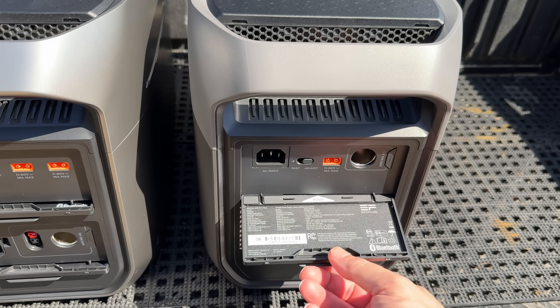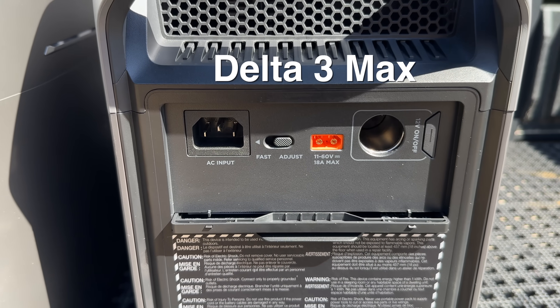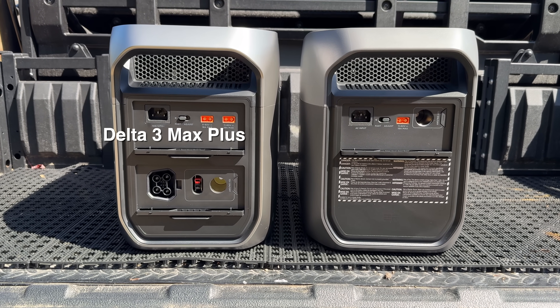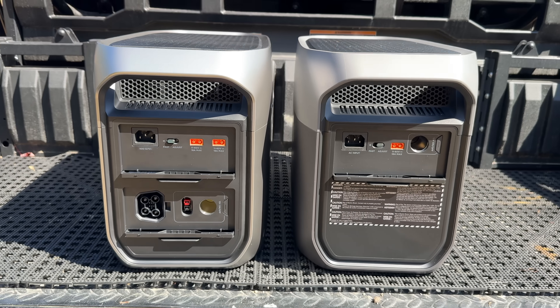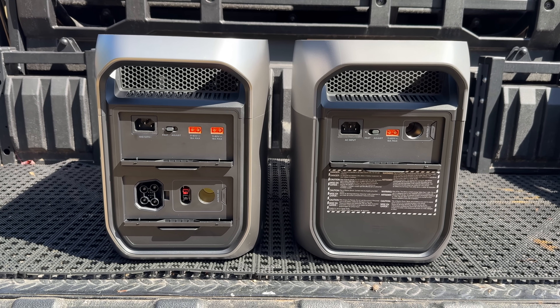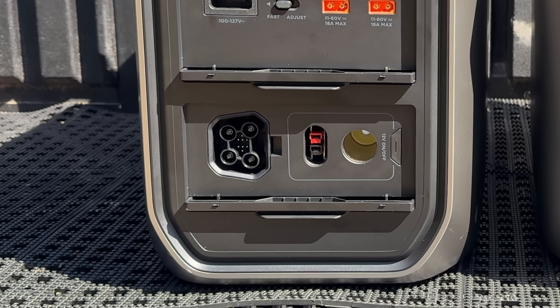The Delta Max is not expandable, meaning you cannot add any additional batteries, where on the Plus you can actually add two batteries. Additionally, the Plus gives you a second solar input, allowing you to charge from two different sources, one of which could be an alternator. On the Plus model, you also get that Anderson PowerPole, and for a lot of people, that is a game-changing port.